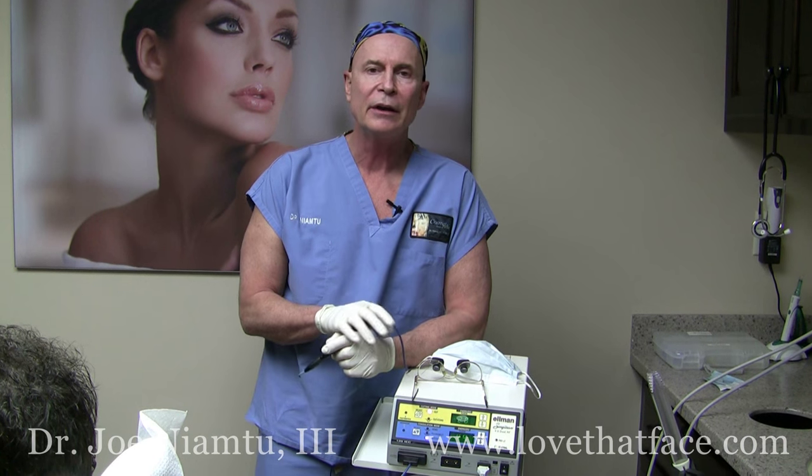I'm Dr. Joe from lovethatface.com and today we're going to take off some DPNs, which are very common benign little skin tags frequently seen on African American patients. We're going to use the Elman radio wave surgery, which is one of my favorite ways of doing this. We also use the 532 or the 940 laser.